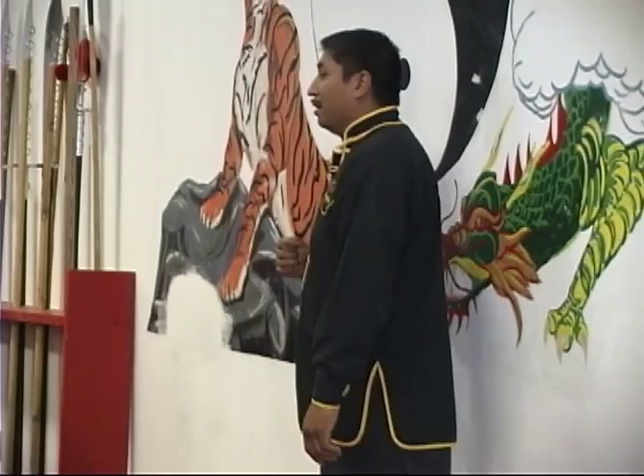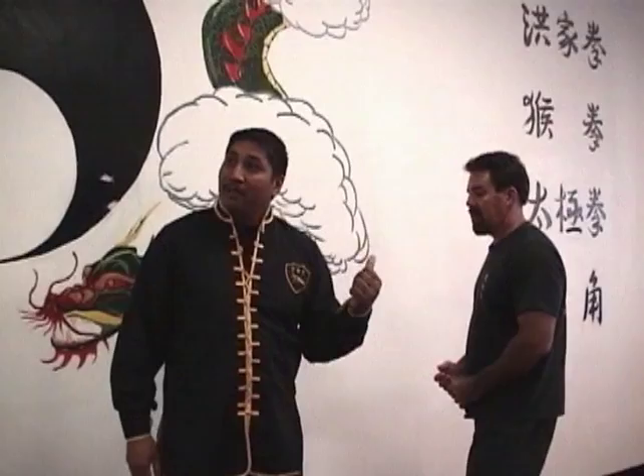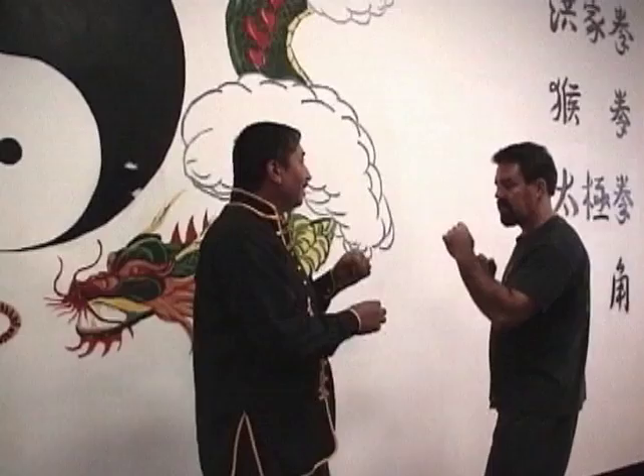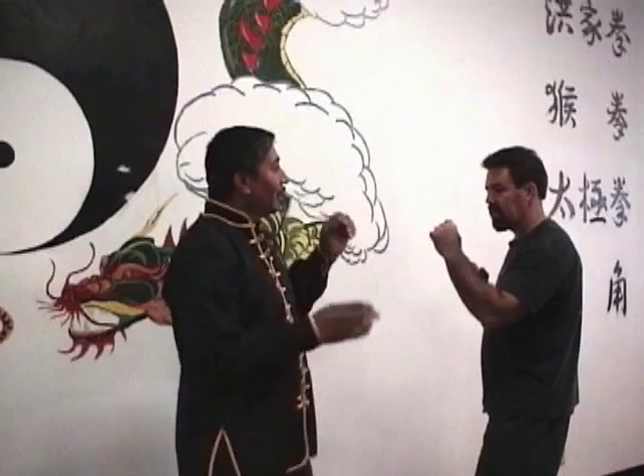So now we're going to take the focus theory away. Steve's the willing volunteer. We figured out that I can tap him, but then we figured out that he can counter me because he uses focus theory. So I cannot possibly hit him on the head. Then I hit him on the head — what did I do? I used a fake.